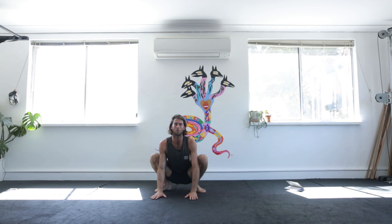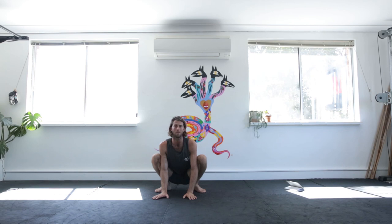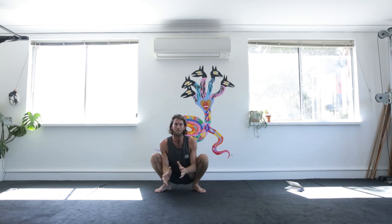It's becoming more and more popular. One of my teachers, Ido Portal, has done some studies and reckons that a good 30 minutes of this accumulated a day is going to be really good for your back, your digestive organs, as well as for all the connective tissue around the ankles, knees, and hips.